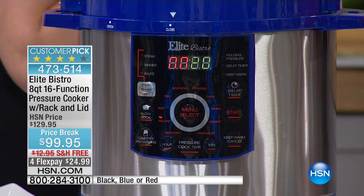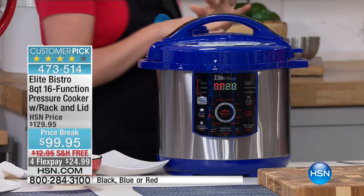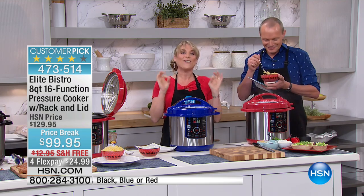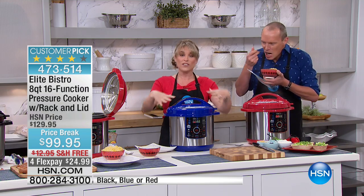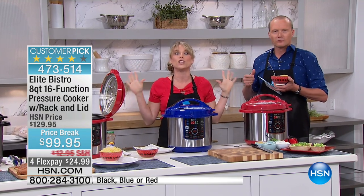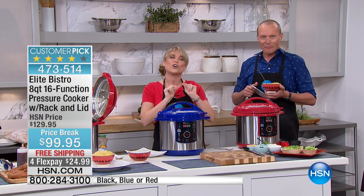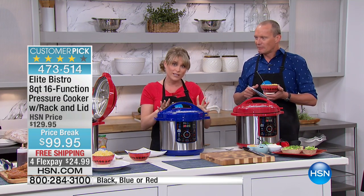This machine is now creating your dinner for you. You are now hands-free. If this is your full meal, you're done. Whenever it's done cooking, it beeps, it comes down from pressure on its own. It naturally releases on its own.